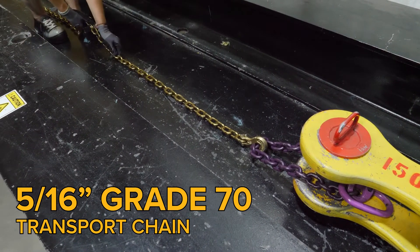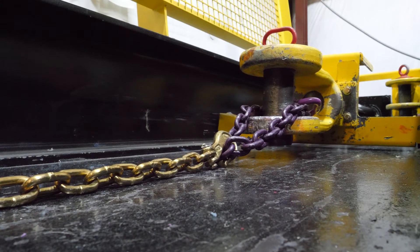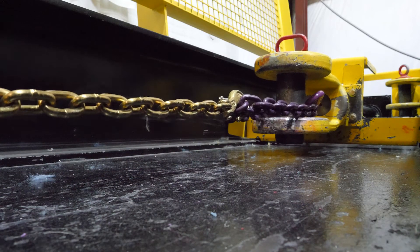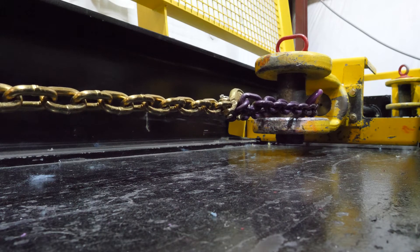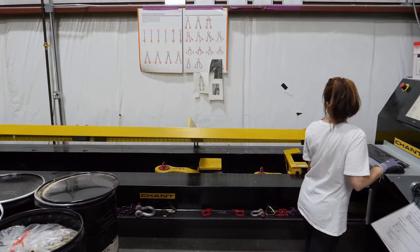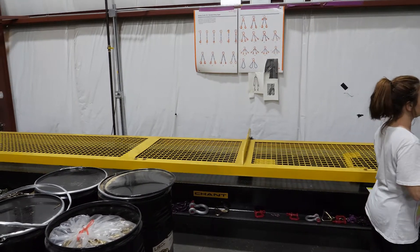To ensure this, we put our chain through a rigorous brake test. This machine is designed to apply a steadily increasing load, simulating the conditions a chain might face in real-world scenarios. As the machine pulls on the chain, we track how much load it can take before it reaches its breaking point. This data is vital because it tells us the maximum strength of the chain, ensuring that it can handle the heavy loads it's rated for.